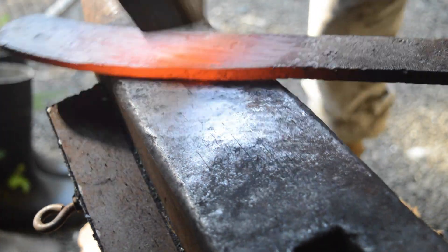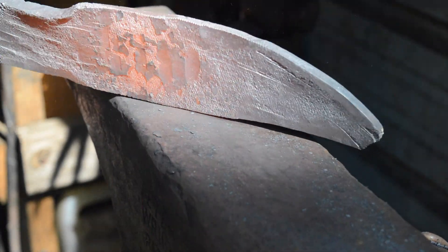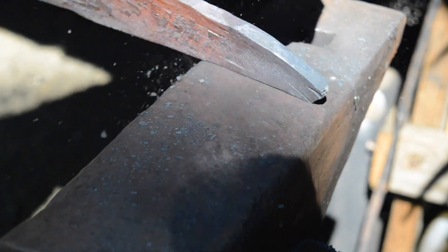I'm going to forge this as close as I can to shape. The more you forge it to shape, the less you have to grind, the less belts you have to use, the less money you've got to spend. As you guys remember, I'm a cheapskate.